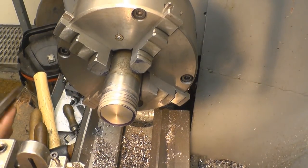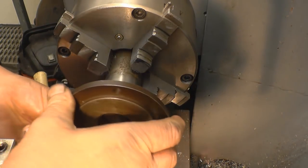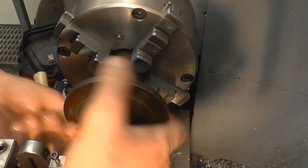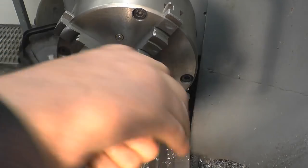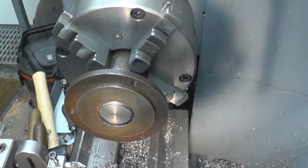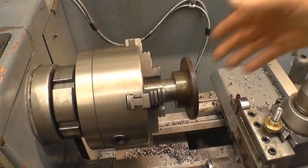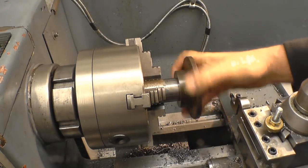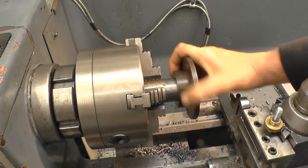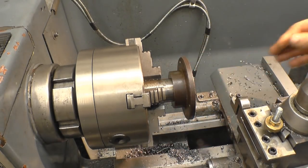I think we're now getting fairly near. Basically that's the dog's bollocks — or the monkey's nuts, however you want to call it. I need to put a collar on here for that to lock up against, but that is a nice fitting thread — really happy with that.